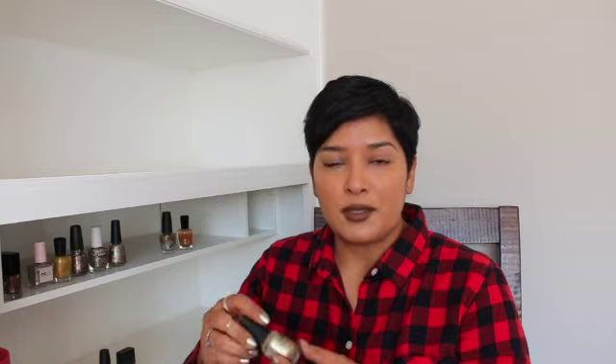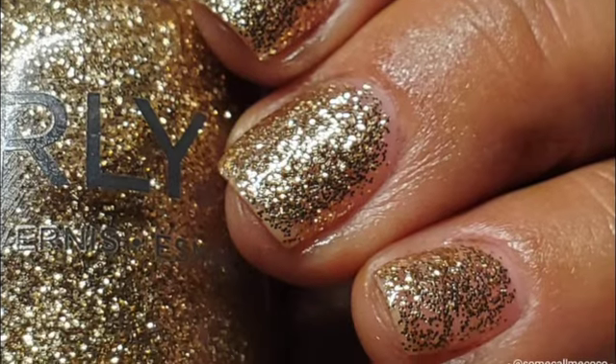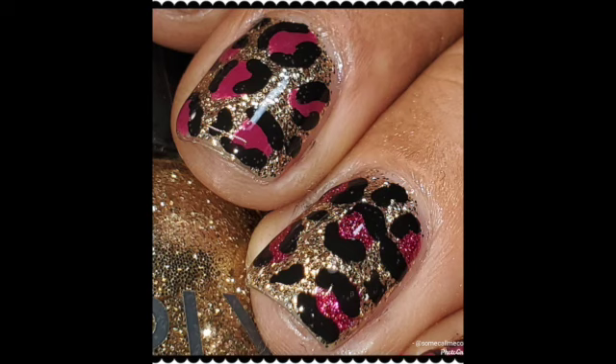One that surprised me is Untouchable Decadence from Orly's Metropolis collection. It's a gold metallic glitter with varying sizes — micro glitters, larger glitters, and chunkier glitters. If you remove a lot of polish off the brush you can use it as a topper, but it also gets opaque on its own at three coats. I really liked the other polish from that collection too — it has gold glitter with a more peachy-pink tone. You'll see Untouchable Decadence in a leopard print manicure I did recently; it made a beautiful base.